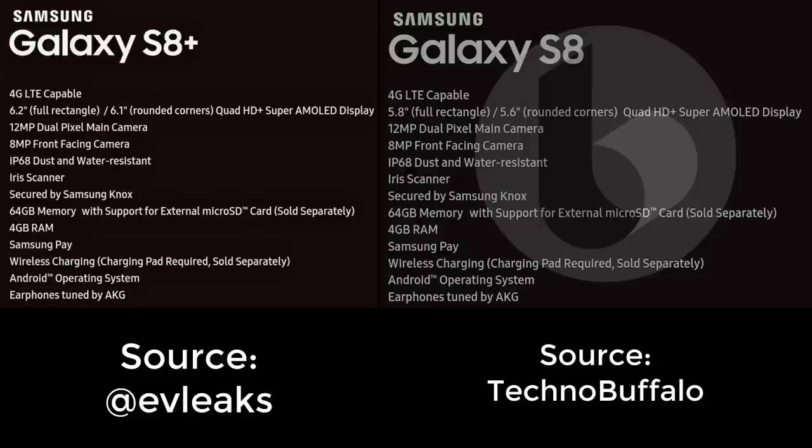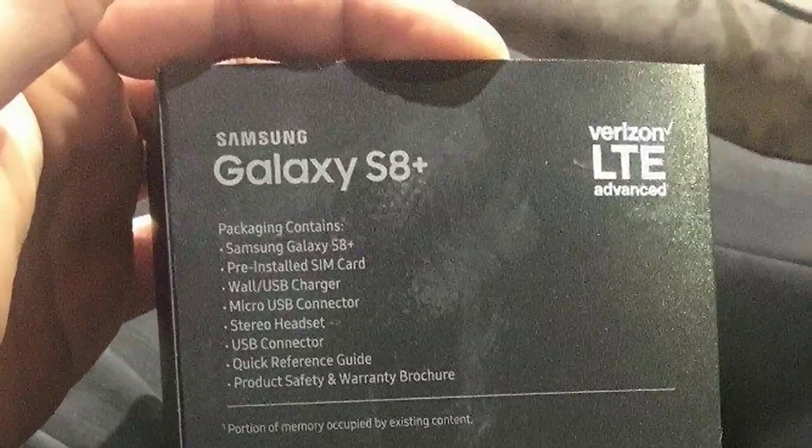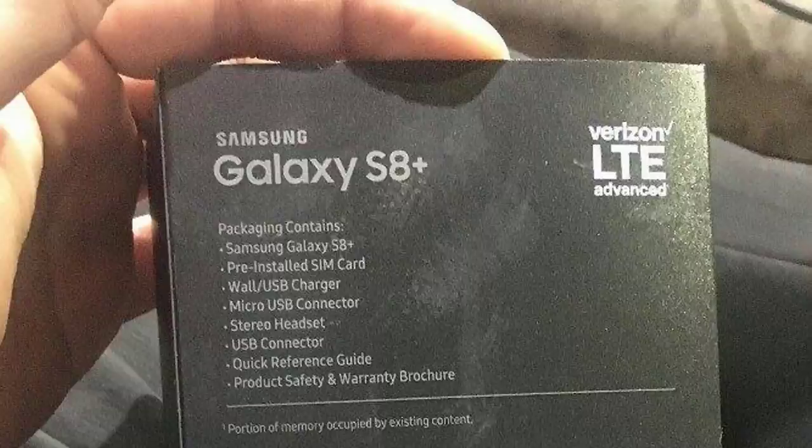Everything else is the same between the two, including a 12-megapixel camera on the rear. The next leak reveals the actual packaging for the Samsung Galaxy S8 Plus variant for Verizon. The box contents include a Galaxy S8 Plus, a pre-installed SIM card, a wall USB charger, a micro USB connector, a headset, and user guides and manuals. The mention of micro USB connector might fool you, but don't worry — we certainly will get a USB Type-C connector.